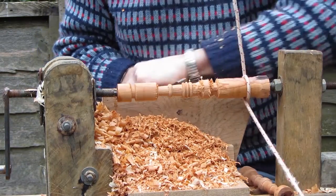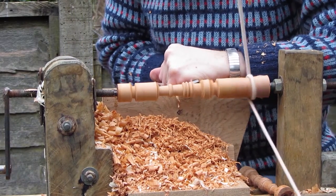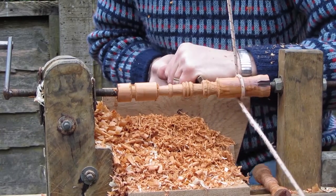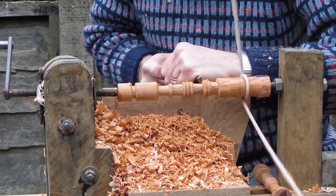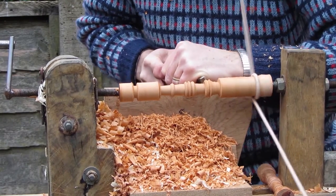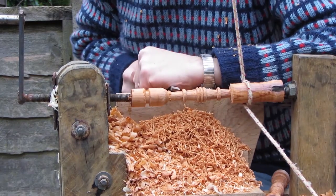Putting in the detail now — I'm using a skew chisel for this, working up into the corners. I find with these chisels it really is worth keeping them very sharp, so during a turning like this I quite often do a quick hone across the stone just to get them really sharp. A pile of shavings shows how it's going.